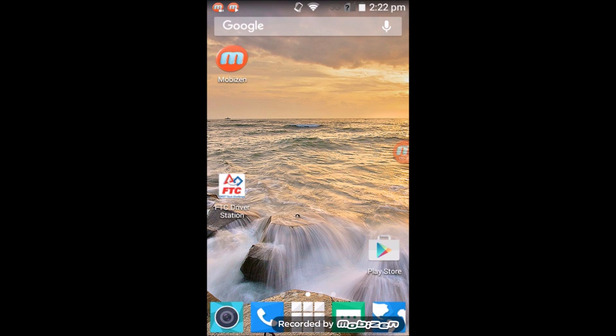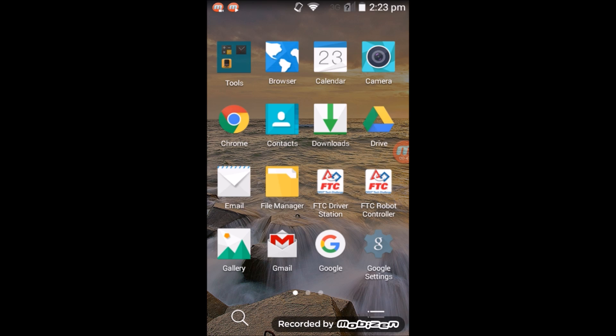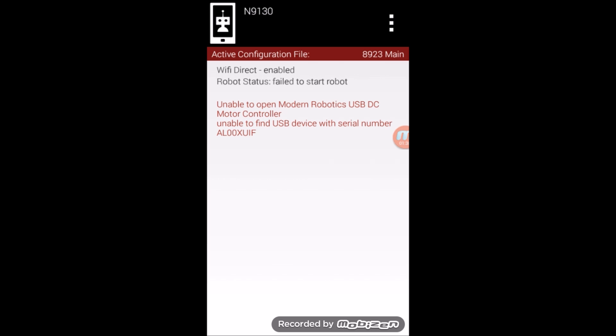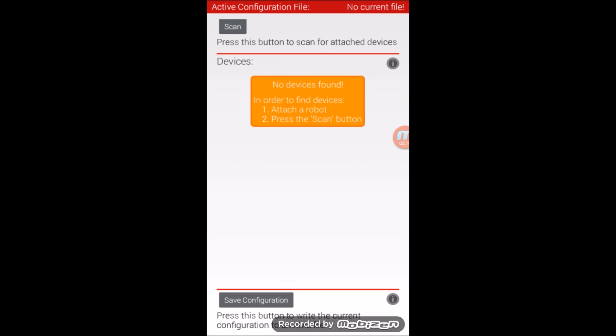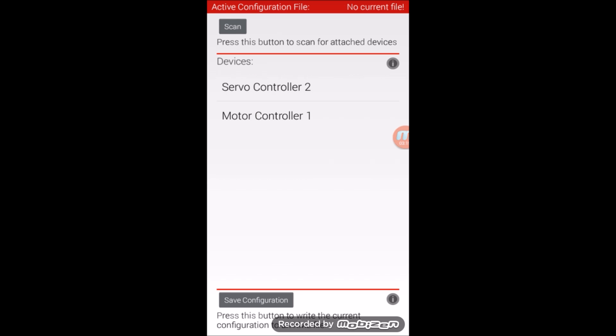The first thing we need to do is configure the electronics in the robot controller phone. You might find the robot controller app on the home screen, or it could be in your list of apps. If you don't find it in either, you can download it from the Google Play Store, or it'll appear on your phone automatically when you download and compile code. Make sure the phone is connected to all the main electronics and turn on the robot power. Then hit the More Options button and open up the settings. Once you're in the settings, tap Configure Robot, hit New to make a new configuration, then click Scan. This will look for all devices that the phone is connected to.